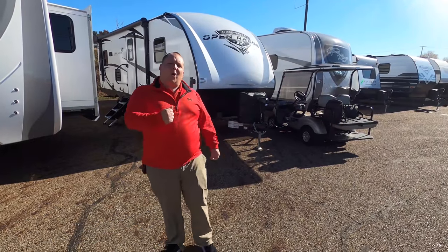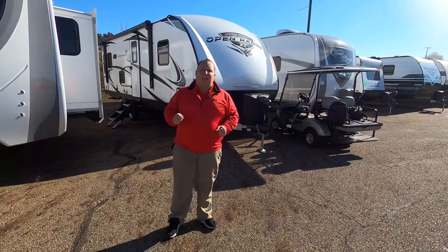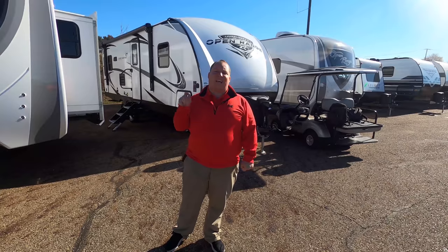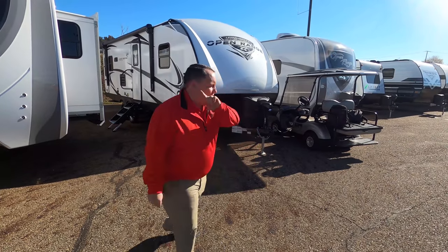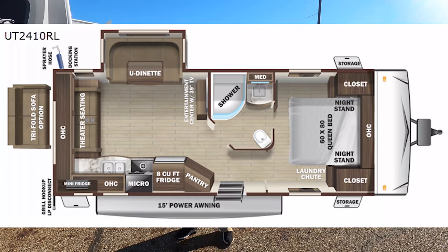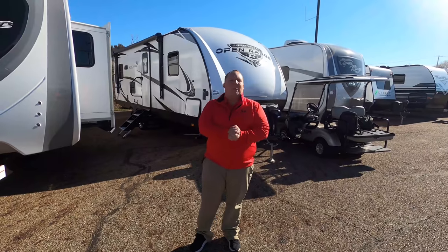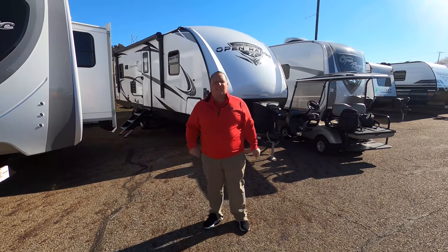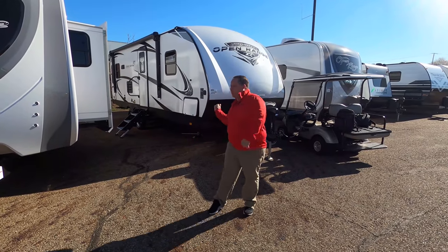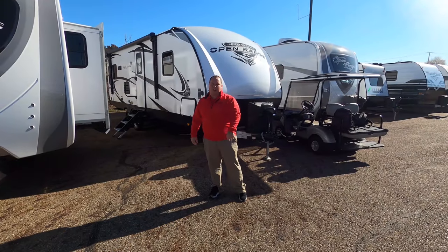Hey everyone, I'm Matt, welcome back to another video. Today I am super excited — we're taking a look at one of the best couples travel trailers under 30 feet long. This is the 2021 Open Range Ultralight 2410 RL. We're going to look at the outside features first, then the inside features, then give you three things we love and three things we dislike about it.